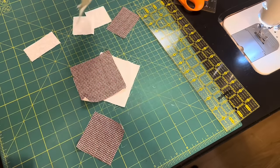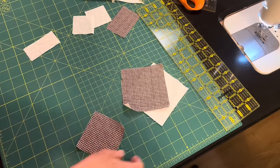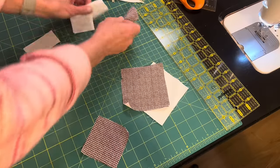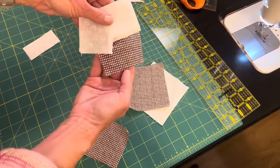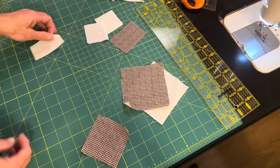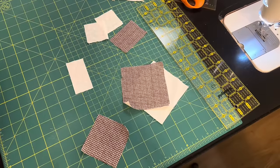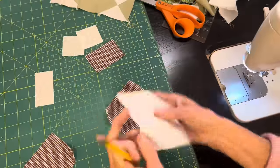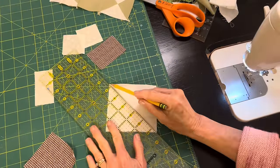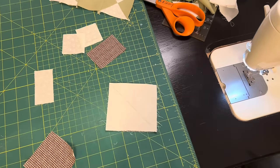For my little fish blocks, I'm beginning with two four-inch squares — a brown and a white one — a three-inch square, a strip that's three by two inches, two little two-inch white squares, and a strip that is three inches by one and a half inches. The first thing I'm going to do is make my hourglass block. I'll get two hourglass blocks out of these two squares, so I'll have enough for two fish blocks.